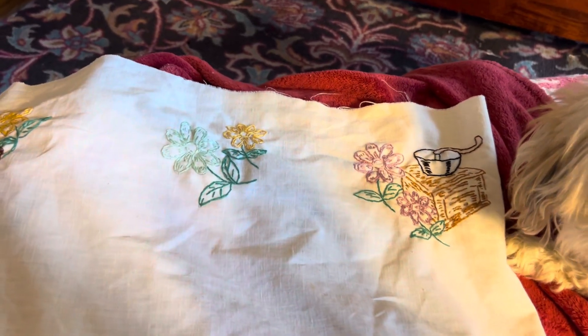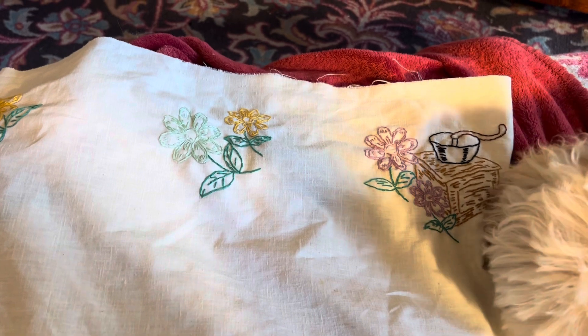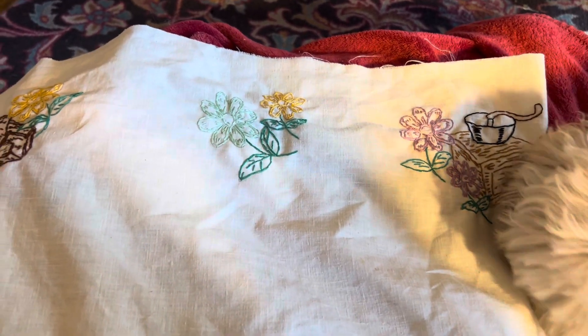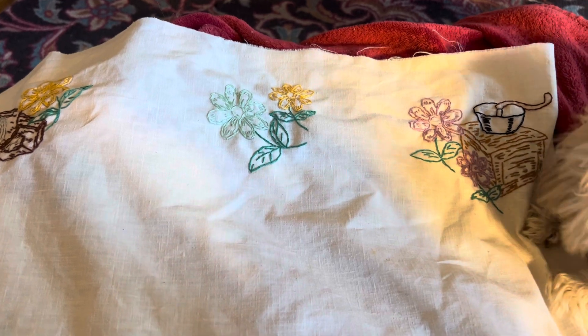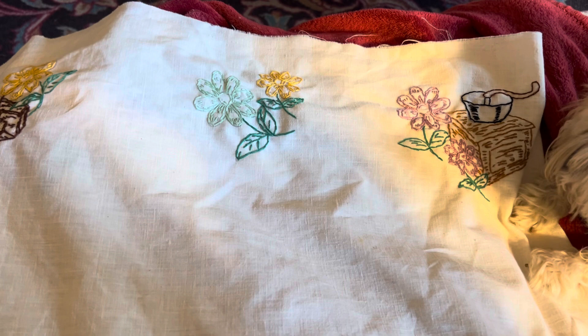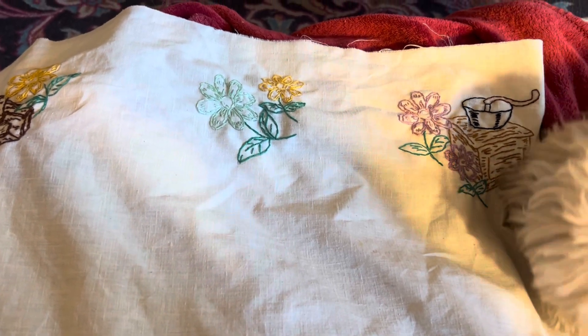Hello, welcome to Nana's Crafty Corner. My name is Donna, and I thank you from the bottom of my heart for all the new subscribers I've gotten this week. And a few of them I joined their family as well. They're very interesting channels.